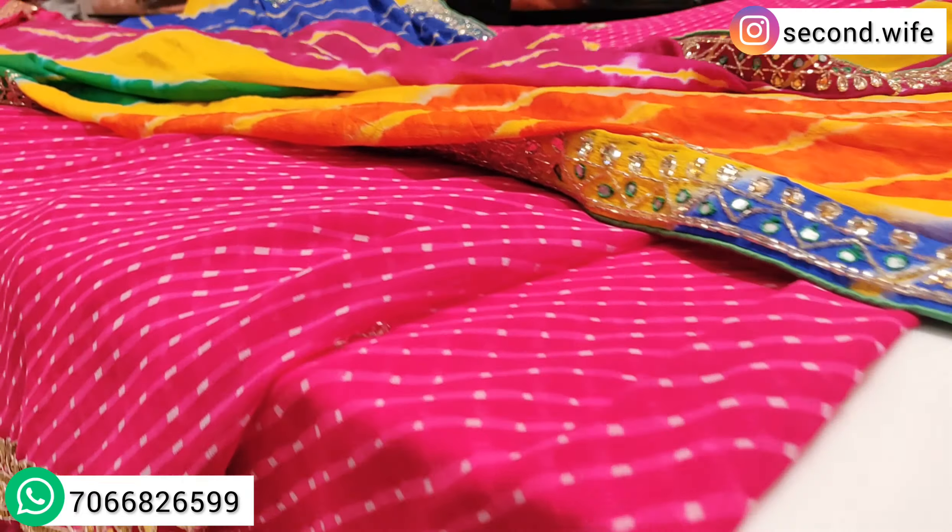The blouse is in a velvet feel. It is not actually velvet — it is an Italian fabric, but if you touch the feel it looks velvetish. You will get a heavy yellow blouse with the same border at the neckline. The fabric is pure georgette.